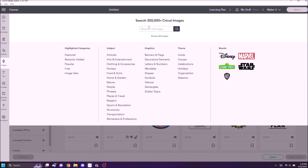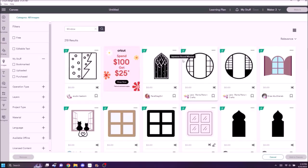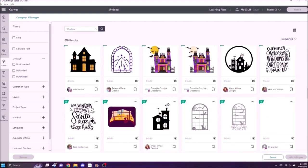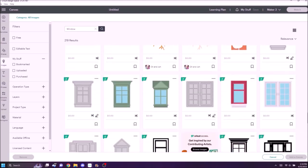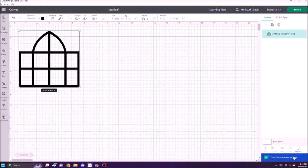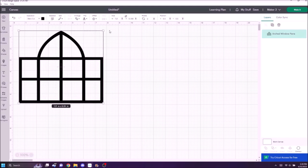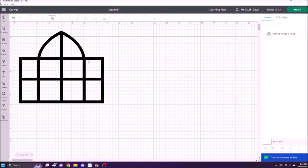Let's get started. First, I opened up Design Space and we're going to go to the canvas. Over on the left-hand side we're going to click Images and type in 'window.' There are over 300,000 images in Cricut and there are 219 window images currently. I already picked the one I want to use — it is this arch window pane.